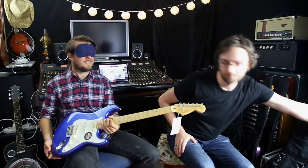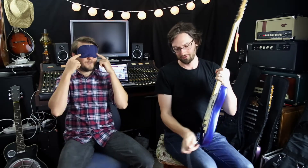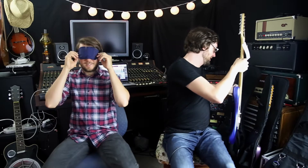Okay, interesting. So now we've had all three guitars. Can I take the blindfold off now? You can. So, what do you think? Which one was which? We've got the Squier Classic Vibe, the Highway 1, and the American Standard.